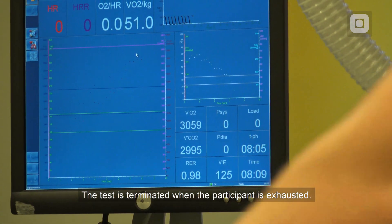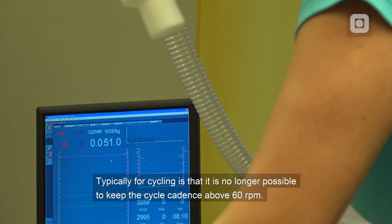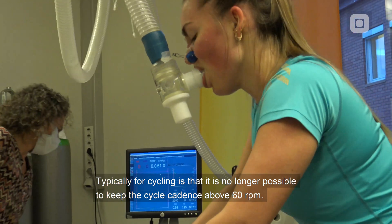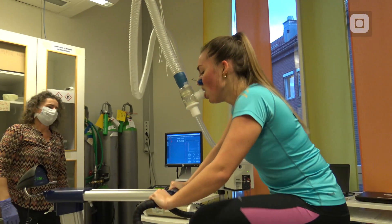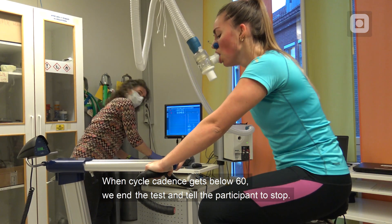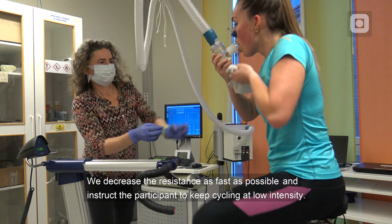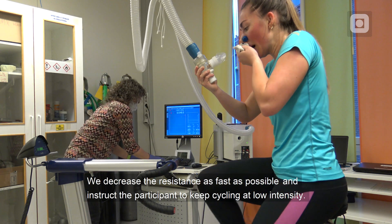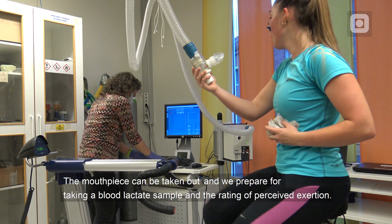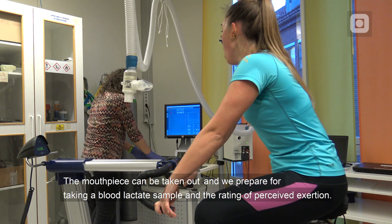The test is terminated when the participant is exhausted. Typically for cycling, it is no longer possible to keep the cycle cadence above 60 rpm. When cycle cadence gets below 60, we end the test and tell the participant to stop. We decrease the resistance as fast as possible and instruct the participant to keep cycling at low intensity. The mouthpiece can then be taken out and we prepare for taking a blood lactate sample and the rating of perceived exertion.